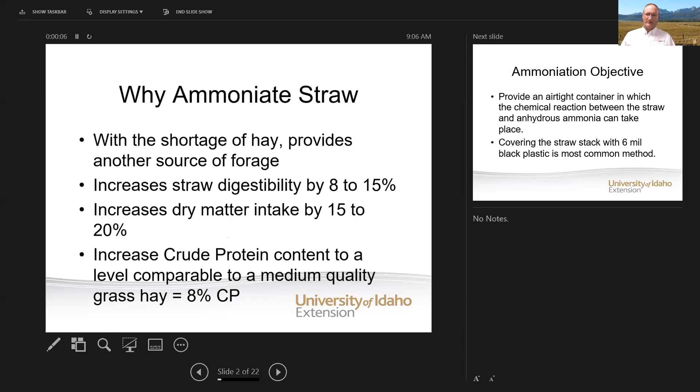Why do we ammoniate straw and why are we talking about this topic? Well, everybody knows this year, 2021, we have a real shortage of hay and ammoniated straw provides another source of forage. In North Central Idaho where I'm located, the hay crop is at best 50% of normal, with most reports I've heard anywhere from a third to a quarter of normal as far as hay production. So we are looking for alternative forages to feed these cattle through the winter.